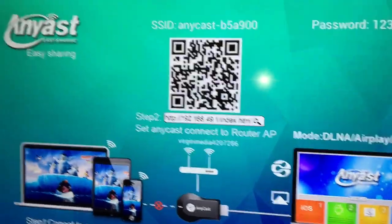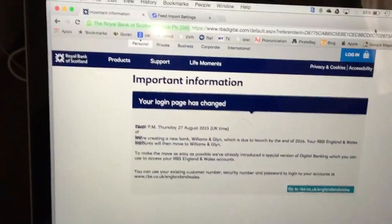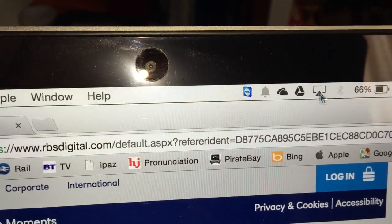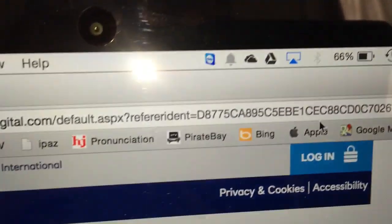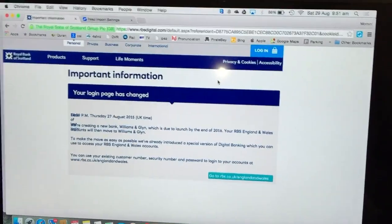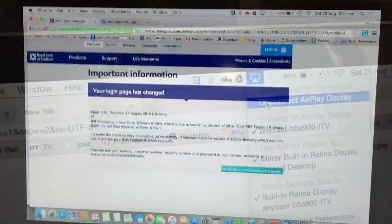From my computer I can show you — I have a website open and you can see the AirPlay mark. I click Anycast, the screen flickers, and as you can see my whole desktop is now on my 42-inch Bravia. Okay guys, thank you very much for watching.